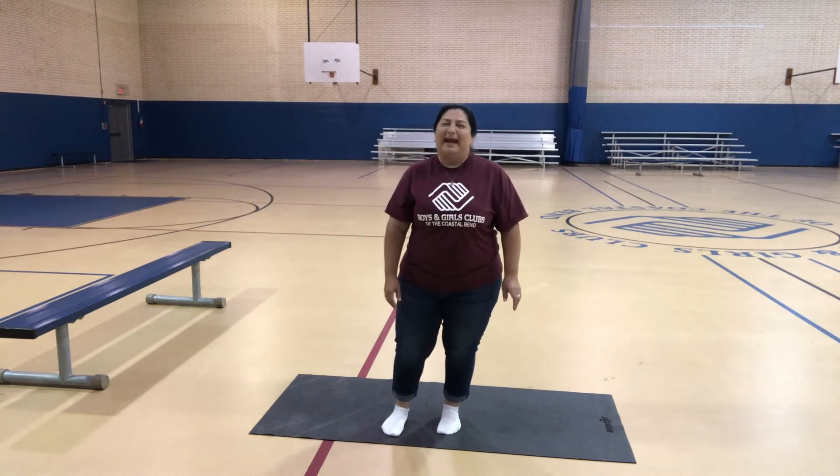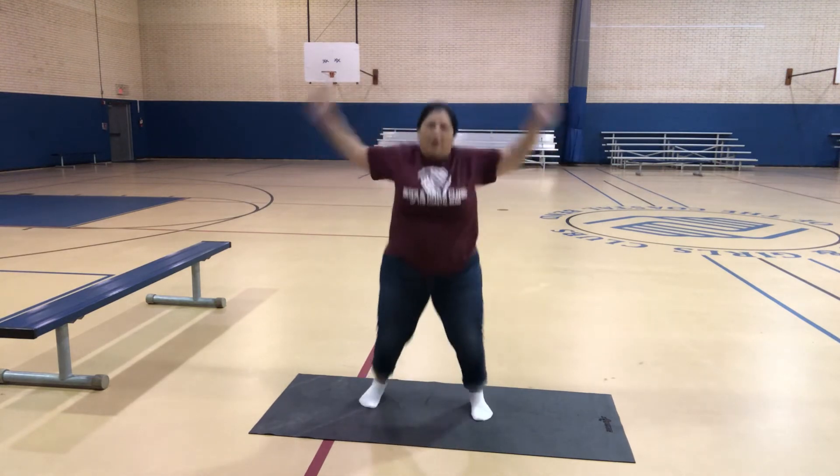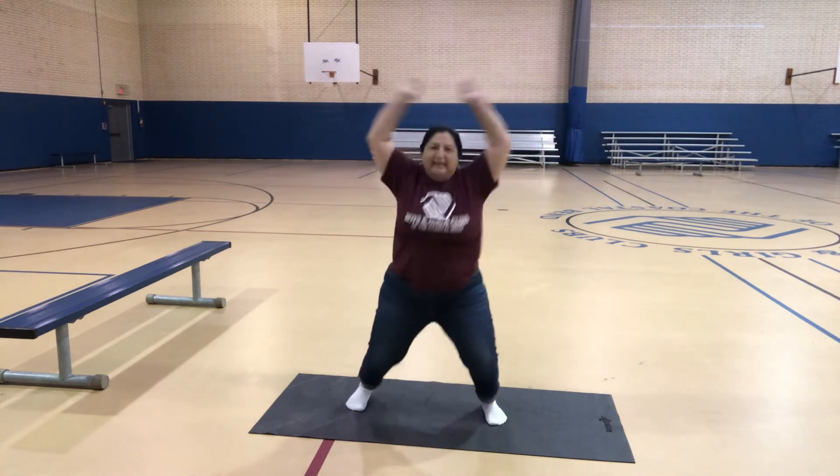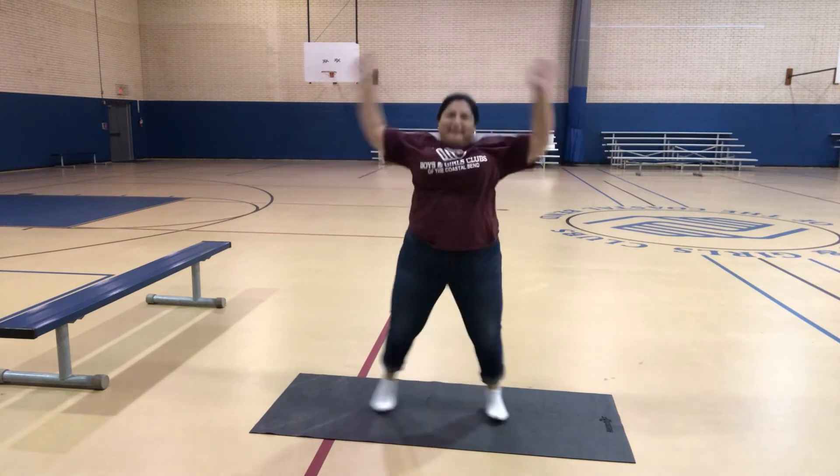One, two, three, four, five, six, seven, eight, nine, ten!